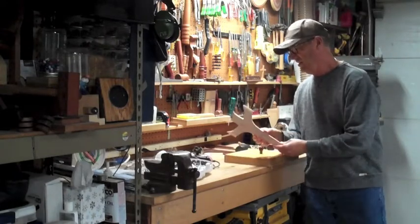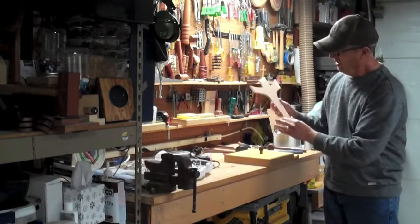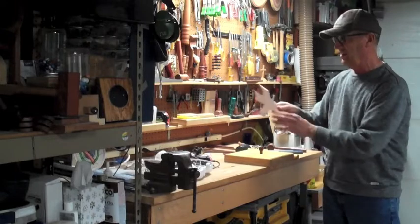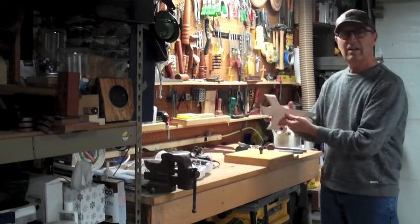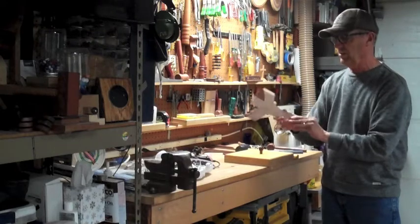I'm working on this cross, and right now the cross has real straight edges on it. And I really want to work on this edge, but it's kind of hard to clamp it in a vertical position like this. I have to be a little bit careful with it not snapping.